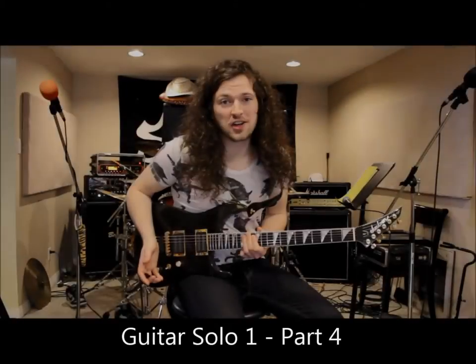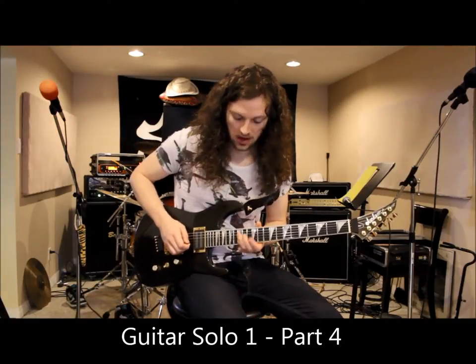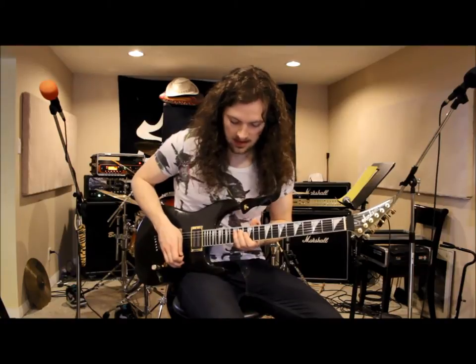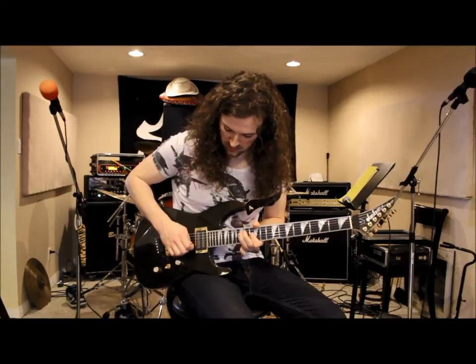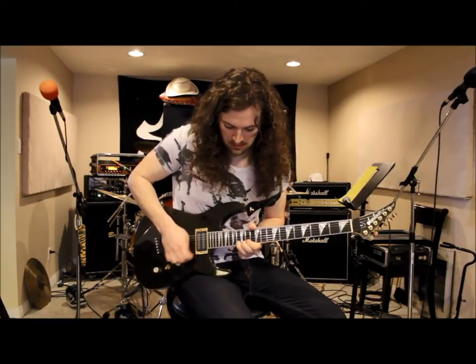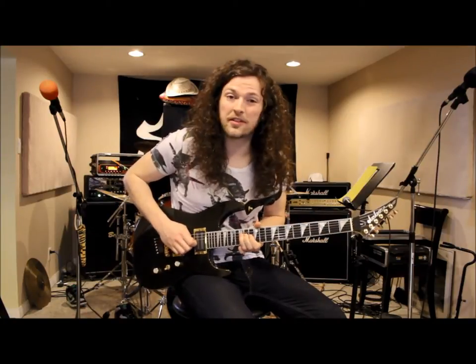To finish off the first half of the solo, there's some more sweep picking. This time it's a little bit more complicated — it's a four-string sweep, and it's also a triplet pattern. I'll play it for you a little slow, then a little faster.